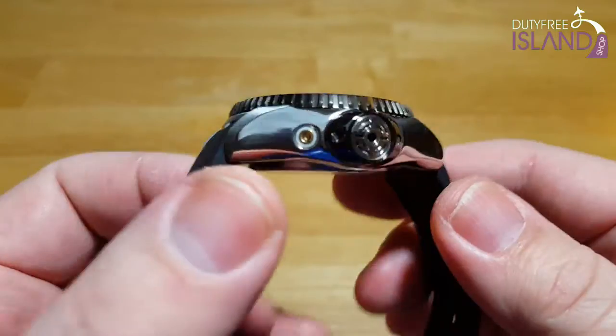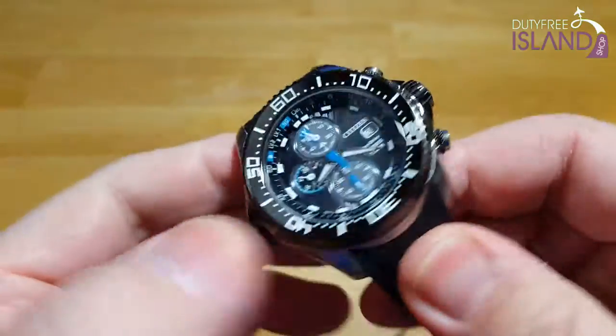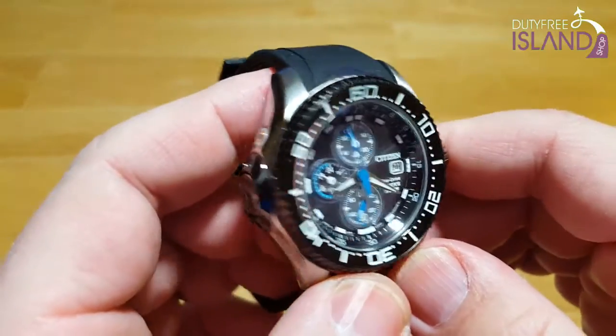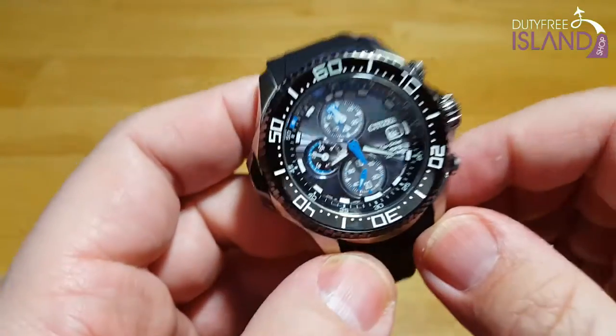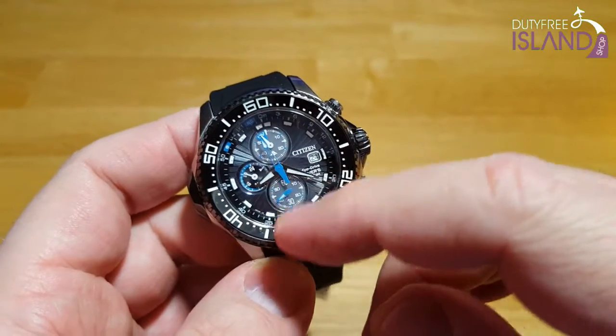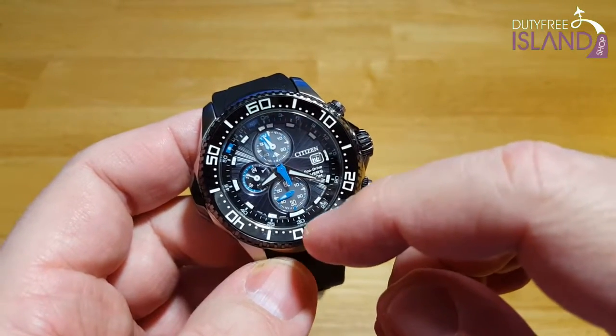This thing just screams quality build — nice and heavy. It just feels like there are absolutely no imperfections in the watch at all. I like the overall look of this watch, but it's a pretty busy dial. With the blue and the white, it can be a little confusing what you're looking at sometimes.